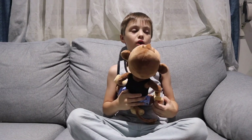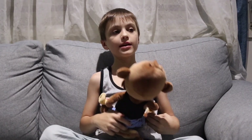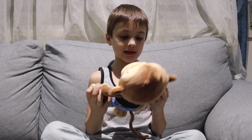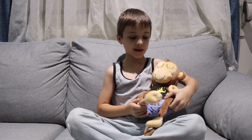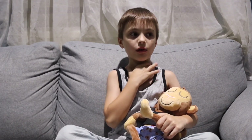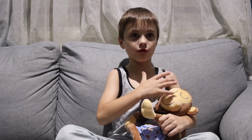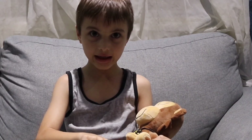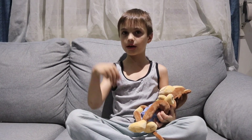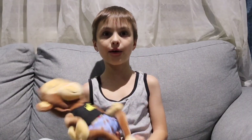I think it will help because usually it takes a long time for me to get to sleep. I have bad dreams in the middle of the night and I think music will help me not have bad dreams. I'll use it tonight and then I'll come back and video again and tell you how it goes.